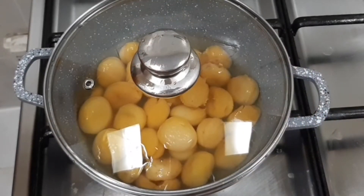Cover the lid and cook for about 20 to 30 minutes or till they become completely soft.